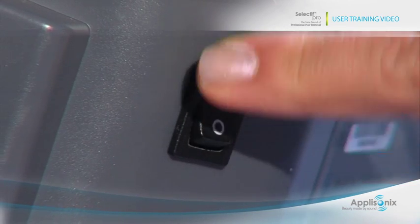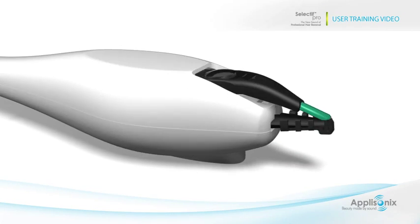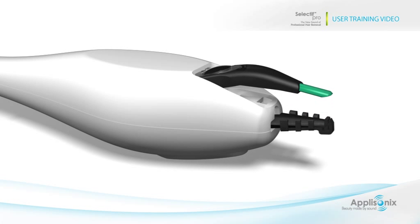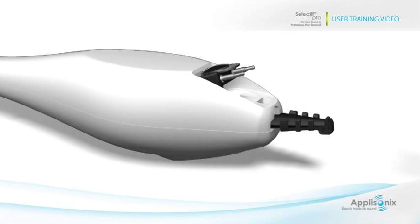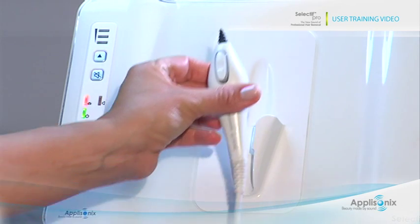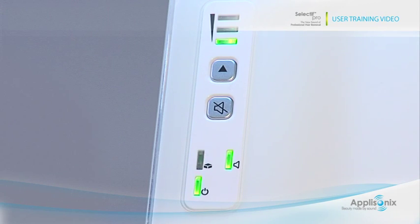Follow these instructions to replace the gripping tip. Turn the power on, remove the probe from its holder and turn it upside down. Using the designated key, pull the safety cap out and remove the tip from the probe. Take a new gripping tip from the package and fit it into the probe until it is firmly secured. Place the probe back in its holder and wait while the system performs self-testing and calibration. The status light will turn green when the system is ready for use.